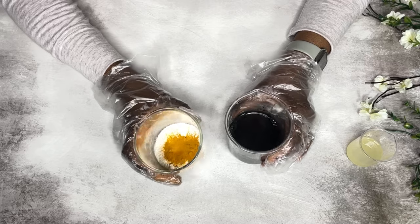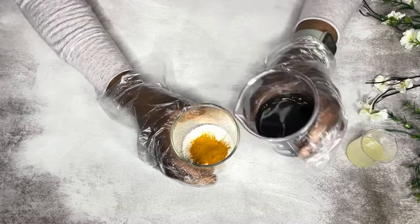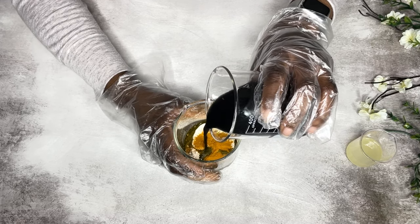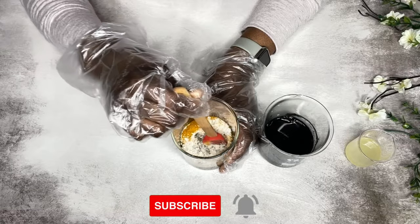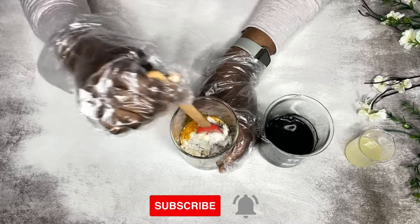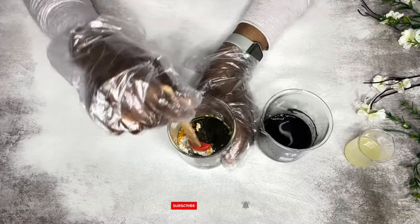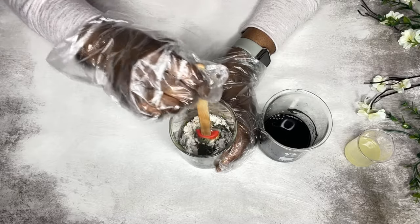I have my clay mixture and my water mix, so I'm going to combine both of them together. Just be patient when doing this because everything can clump up together. Take your time to really mix this in well so that you get a nice smooth mask with no clumps and lumps.